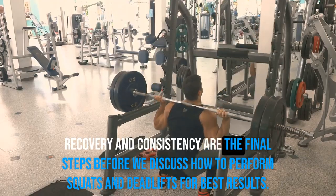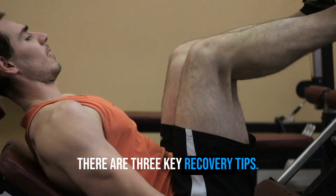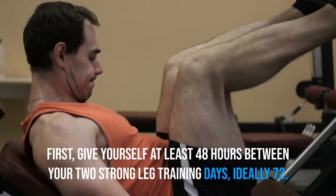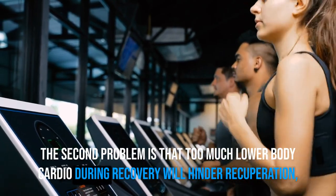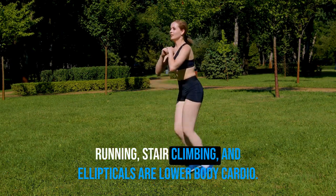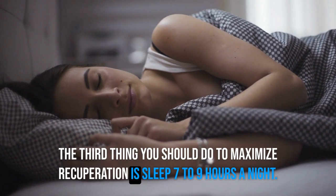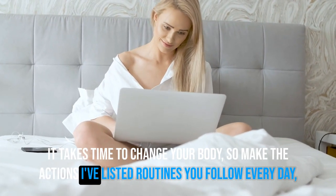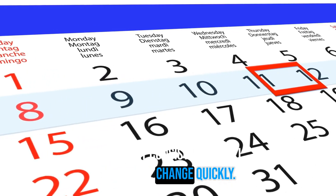Recovery and consistency are the final steps before we discuss how to perform squats and deadlifts for best results. There are three key recovery tips. First, give yourself at least 48 hours between your two hard leg training days, ideally 72. Second, too much lower body cardio during recovery — such as running, stair climbing, and ellipticals — will hinder recuperation, strength improvements, and muscle building. Third, sleep 7 to 9 hours a night. It takes time to change your body, so make these actions daily, weekly, and monthly habits. Stay consistent and you'll see a huge change quickly.